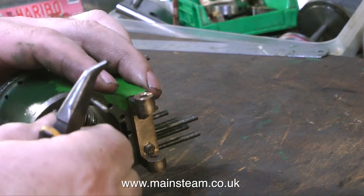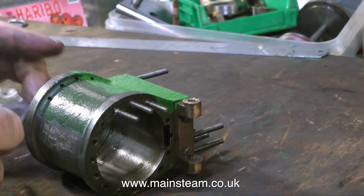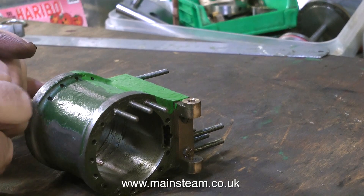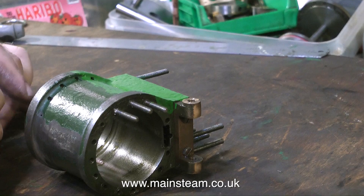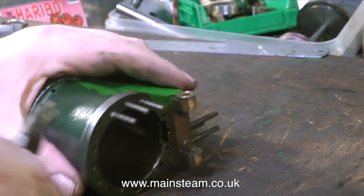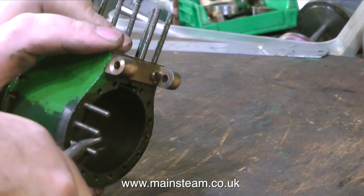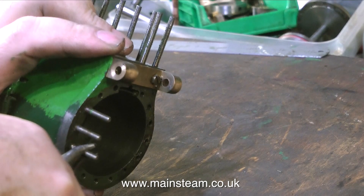If the stud is tight in the hole, you have a couple of options. What you can do is use a pair of lock nuts — tighten the lock nuts against each other and then by using the spanner on the bottom nut you can simply unscrew the stud. But if the stud appears very tight, do not proceed. If you shear the stud off, that is major grief.